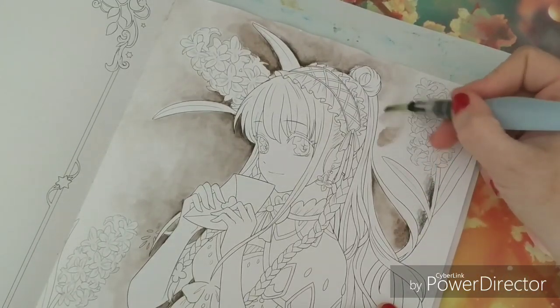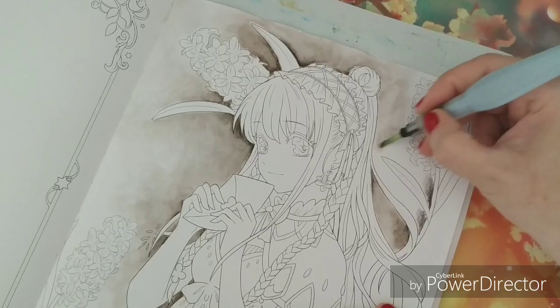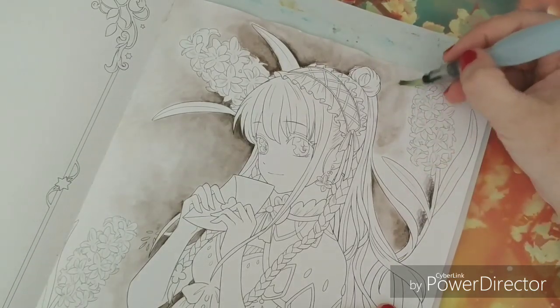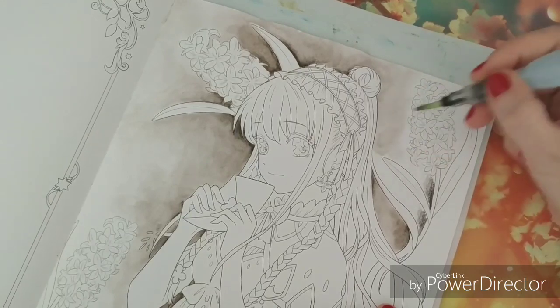Maybe you can even achieve this with gouache if you water it down to make the lighter parts — I haven't tried it yet but I think it's possible. And when I have a bit too much pigment, I dab it around in another area where it can have its function, so it's not wasted.